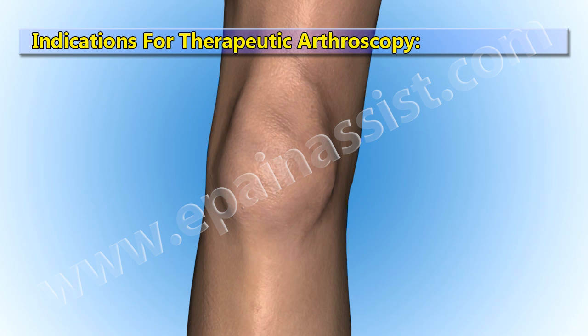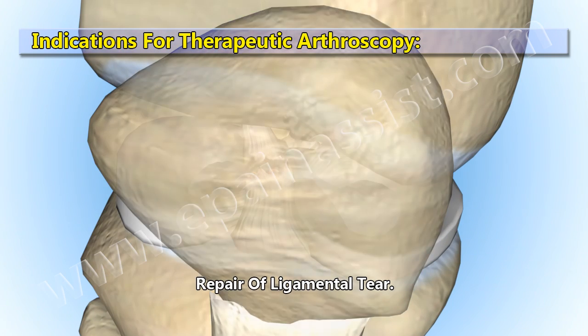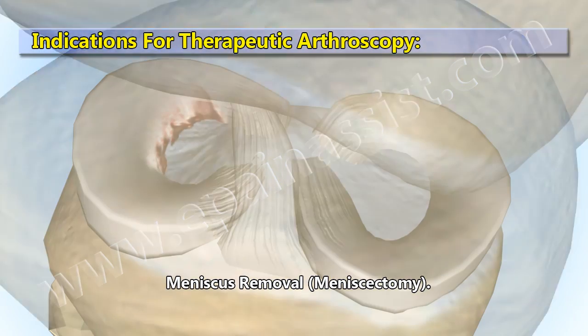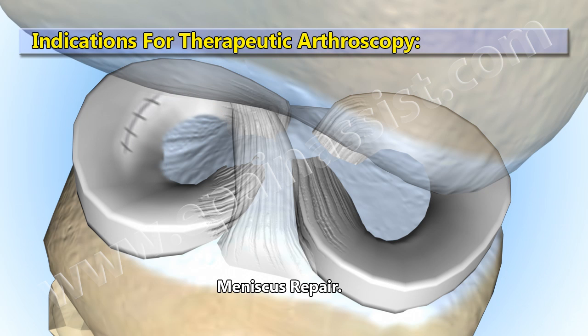Indications for therapeutic arthroscopy include: repair of tendon rupture, repair of ligament tear, meniscus removal (meniscectomy), and meniscus repair.